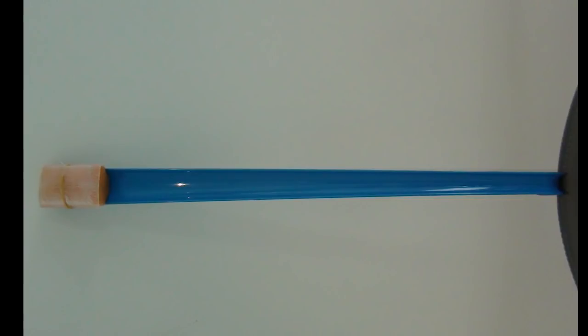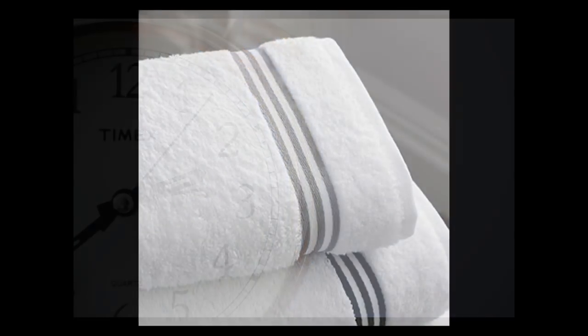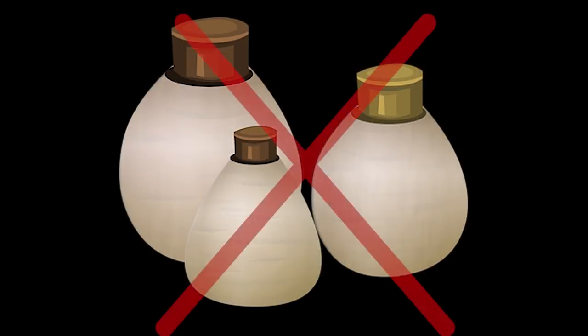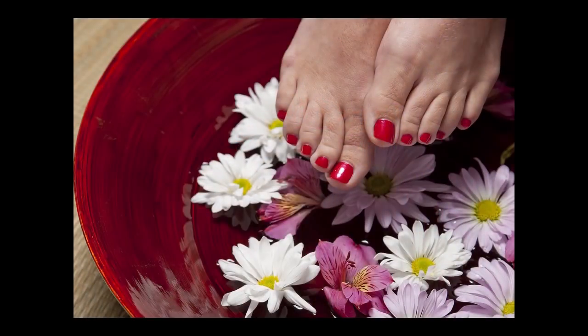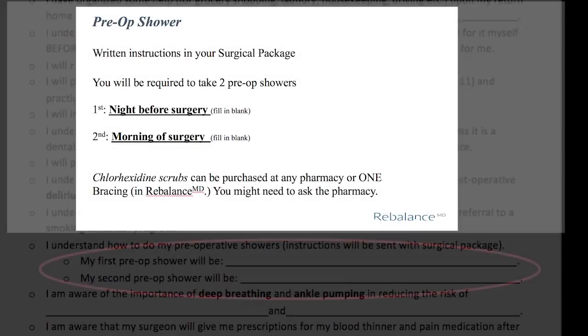Attach the scrub with dental floss or an elastic band and you have a long-handled scrubber. Please clean your private areas last. Get the bathroom nice and hot and steamy, as you need to let the suds sit on your skin for two minutes. Thoroughly rinse off, then dry yourself with a freshly clean towel, get into freshly clean pajamas, and sleep in freshly clean sheets. Please do not put on any lotions, powders, makeup, deodorant, aftershave, or hairspray after this shower. You need to remove any nail polish from fingers and toes. Also remove any jewelry. The next morning, do the exact same thing with scrub number two — dry yourself with a second clean towel and get into the clean clothes you'll be wearing to the hospital. Please fill in the two blanks on your responsibilities form.